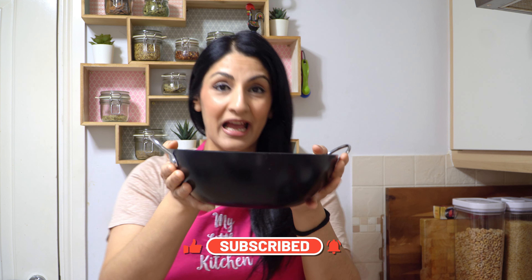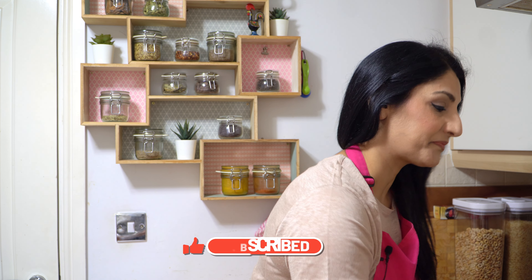Hi guys, it's Shamsa and welcome back to my little kitchen. Ajari chicken gets its name from the word 'ajar' which means pickle. This dish is inspired by the flavours of pickle which are sour, tangy and spicy. Today I'm sharing a restaurant-inspired recipe for ajari chicken made at home, my way — better than any restaurant out there.